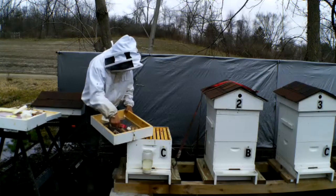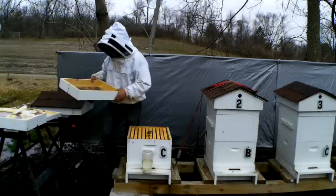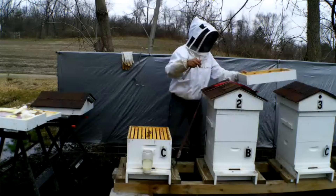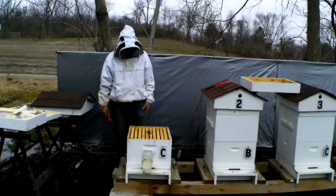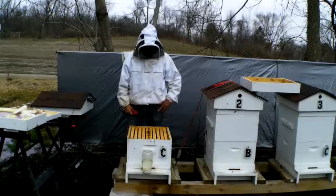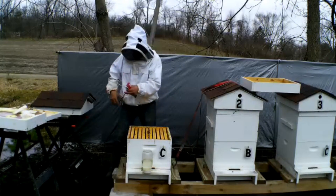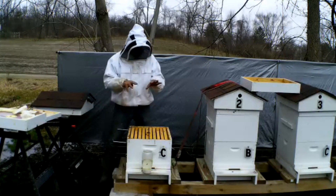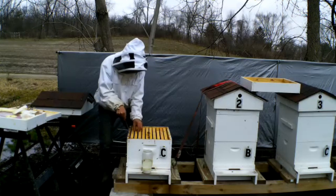They ate some of the pollen patties that were in here, which I'm going to leave back in. I've started feeding them sugar water — I put sugar syrup on there last week, beginning of the week. It's been warm and it's not freezing at night anymore, so I put the sugar syrup on to start getting some syrup into them. Even if it gets a little cold it won't hurt, because I want to get them from the top down to the bottom to start drinking that syrup.